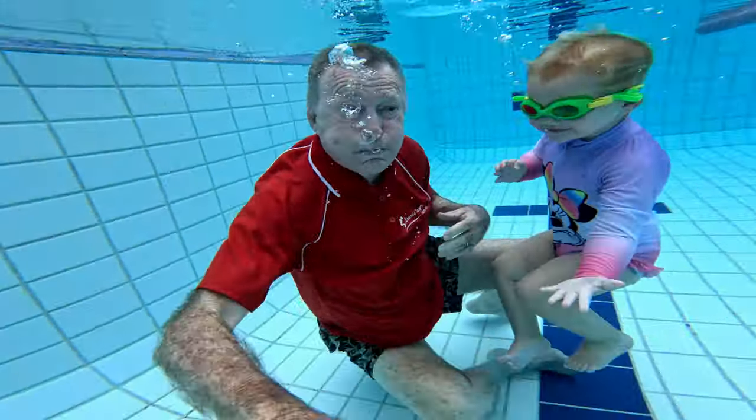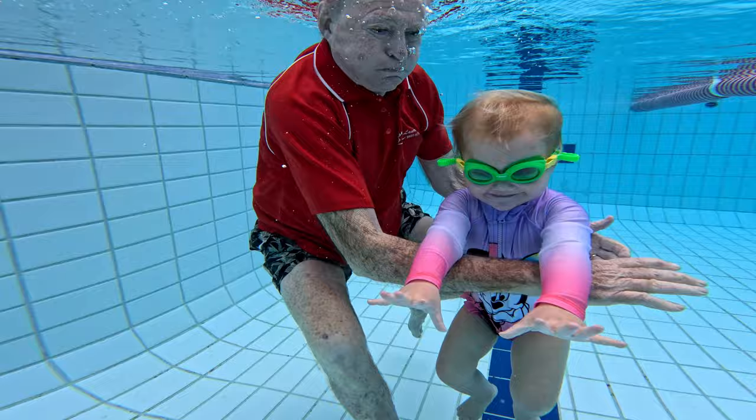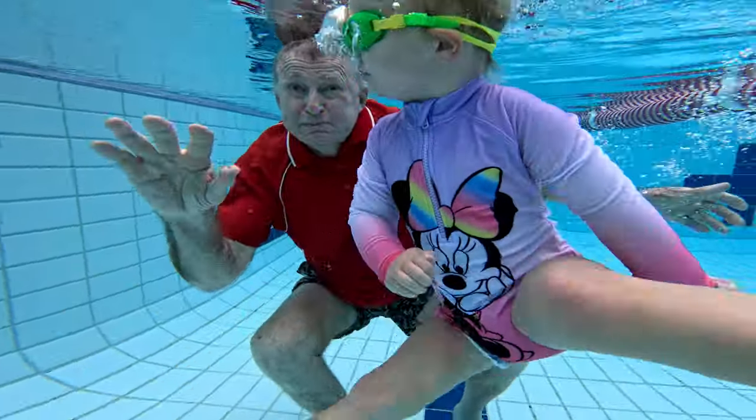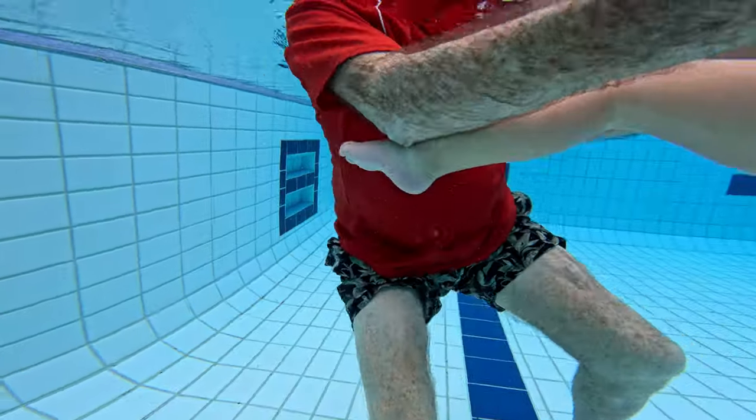Here we go. Up we go. One, two, release. She goes down, blows the bubbles, and loves this new exercise.